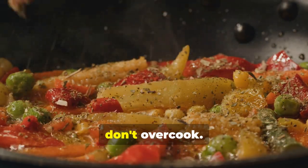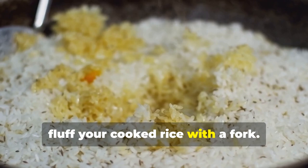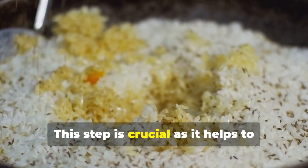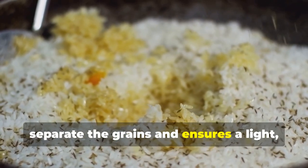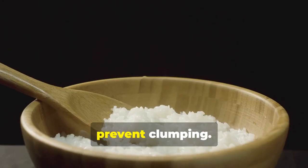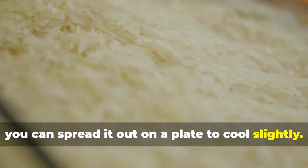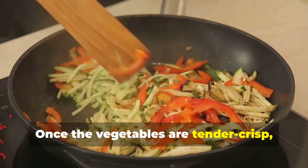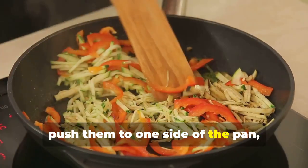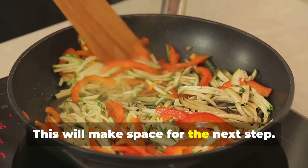Make sure to keep an eye on them so they don't overcook. While the vegetables are cooking, fluff your cooked rice with a fork to separate the grains and ensure a light, fluffy texture, preventing clumping. If your rice is too sticky, you can spread it out on a plate to cool slightly. Once the vegetables are tender crisp, push them to one side of the pan, creating a well in the center.